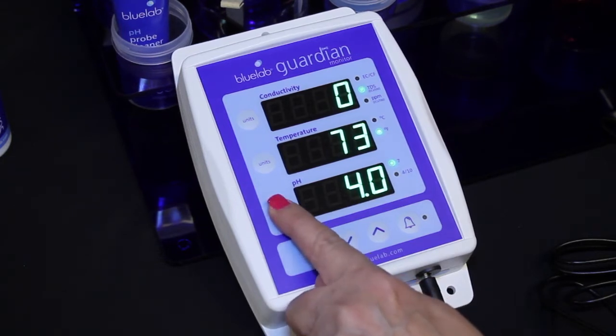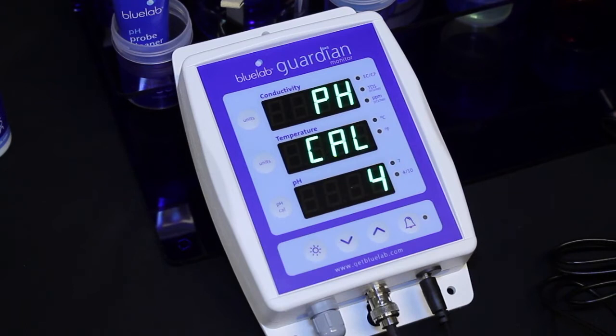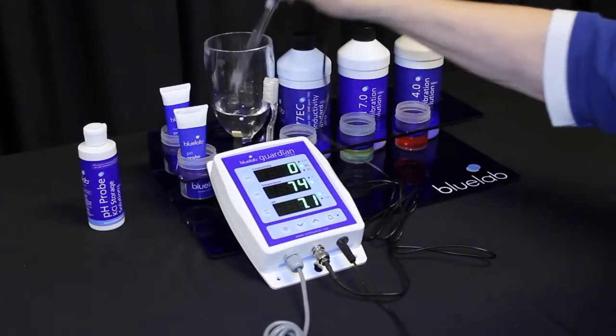Press and hold the pH cal button until pH and cal appear, then release. 4 will flash on the pH display, then the pH 4.0 indicator light will glow. Rinse the probe in clean tap water. You have successfully calibrated when you see both calibration indicator lights glowing.